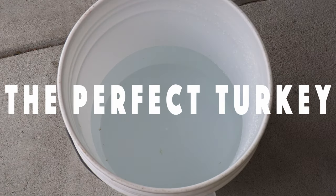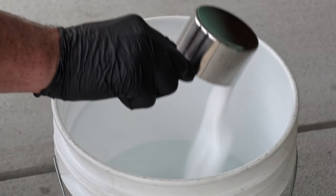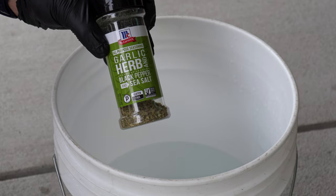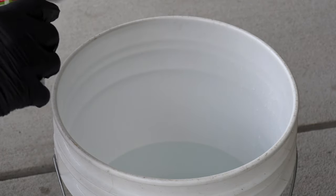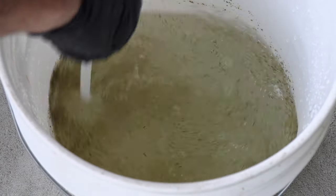Having the perfect turkey for Thanksgiving isn't that hard, but almost every method to a perfect turkey involves some kind of brine. In this case, I'm going to go with a gallon and a half of water, a cup of salt, and then whatever seasonings you have laying around that'll help put some flavor deep down in that meat.